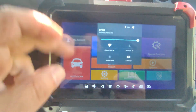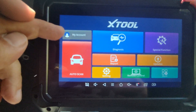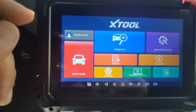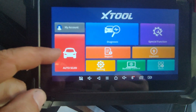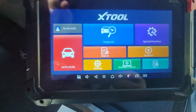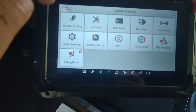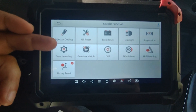I'm going to make this really bright here for the video. Under the account settings, it will display your serial number, your activation date, and when your subscription expires. We have the auto scan function, diagnose, the special functions, and this particular scan tool currently has a total of 16 built-in special functions.